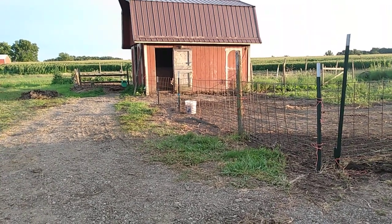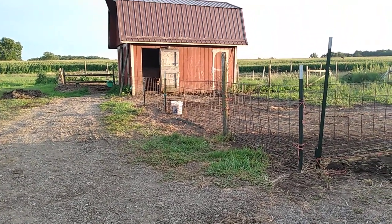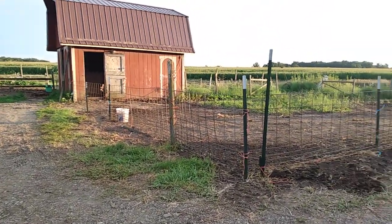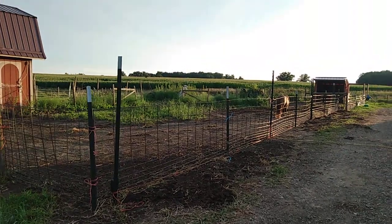Good evening. I'm out here — I just got through with chores and Cloud is out here back in his pen.